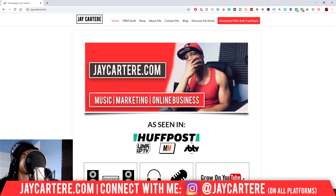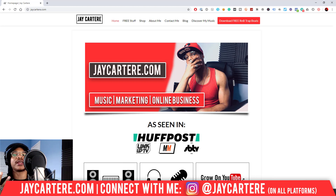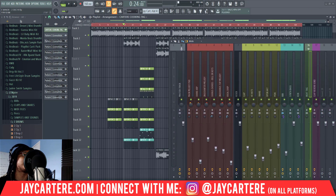Hey, what's going on — hope you're having a great day. In this video I'm going to be showing you how I master my beats. I'm Jay Carter Ray from jaycarterray.com, teaching you how to be better at music, online business, and online marketing. This is the number one spot for creatives and musicians that don't want to be starving artists. Hit subscribe and check out the rest of the content on the channel. Let's get into it — very straightforward. Here's a beat that I created last night.